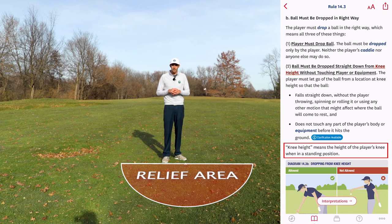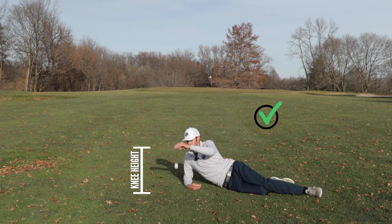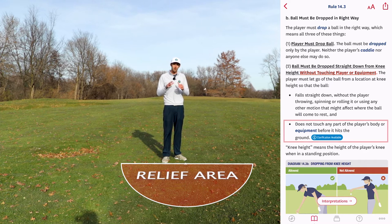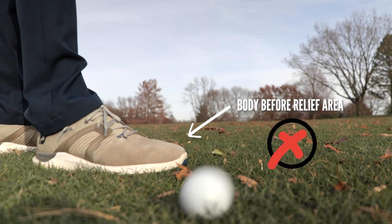Knee height means the height of my knee when I'm in a standing position, but I don't have to be standing when I drop the ball. My body can actually be in any orientation — I just have to drop the ball from where the height of my knee would be if I were in a standing position. Dropping it without touching myself or my equipment means that when I drop the ball, it must not touch any part of my body or any of my equipment before it makes initial contact with the relief area. However, if the ball makes initial contact with the relief area and then accidentally bounces into a part of my body or equipment, that is a correct drop.